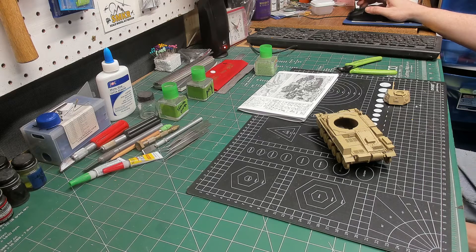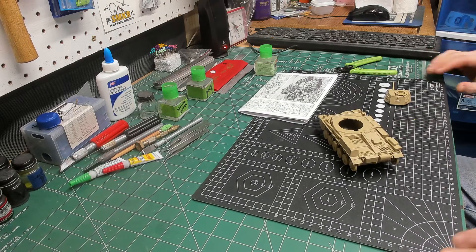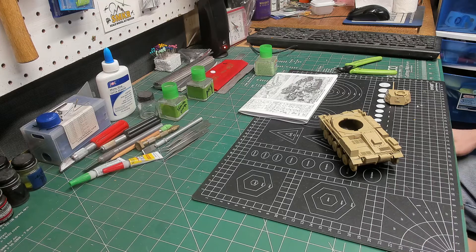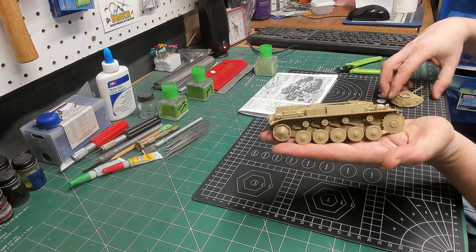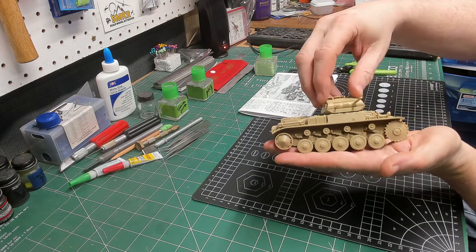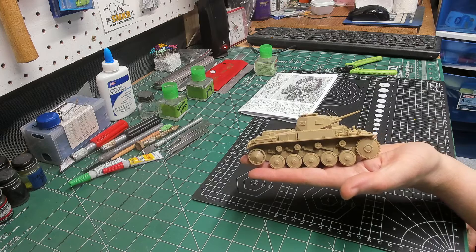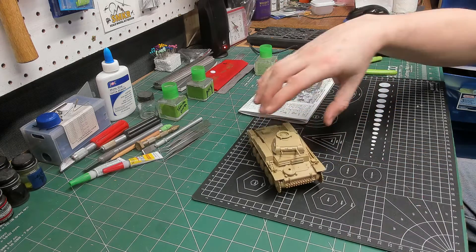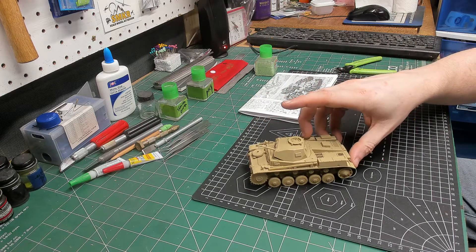I told you I'd be back. This is only about an hour and a half, two hours worth of actual build time. The construction is done — it was that quick. Next up is going to be painting, and I'll start doing that as soon as I get this in the can.